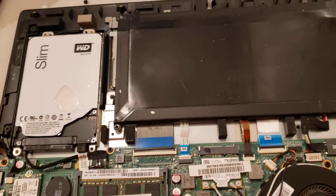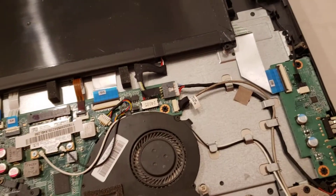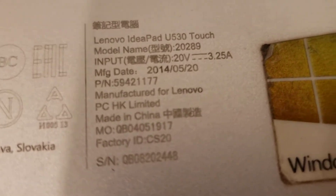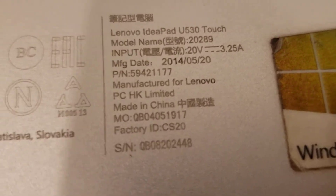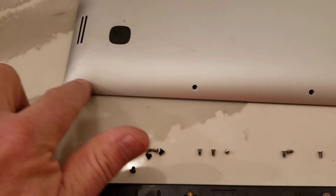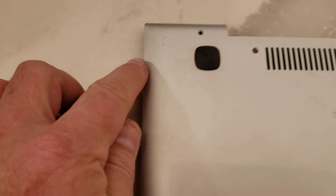This bottom came off very easily compared to my last computer. I'll show you some of the things here — here's the model number. It's an IdeaPad U530 Touch. So what we do is go around the perimeter of this metal case on the bottom and take all the screws out, and that's pretty easy.